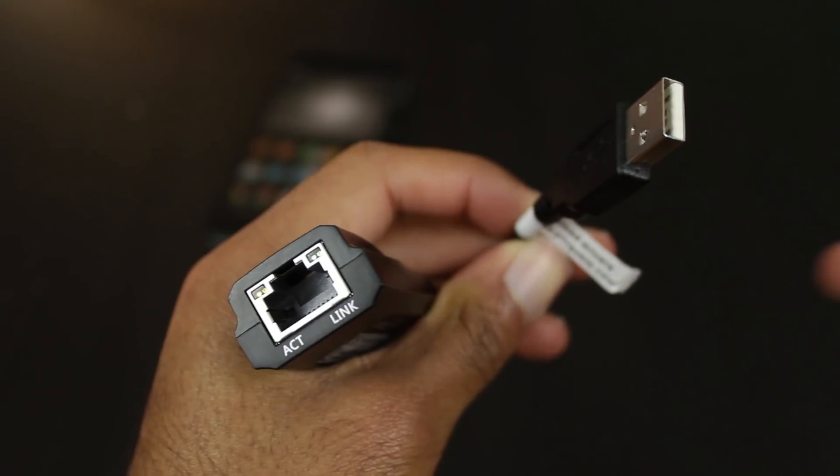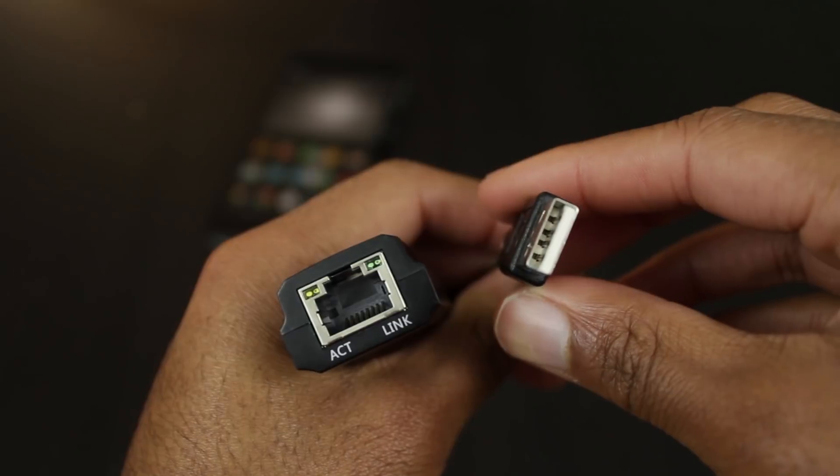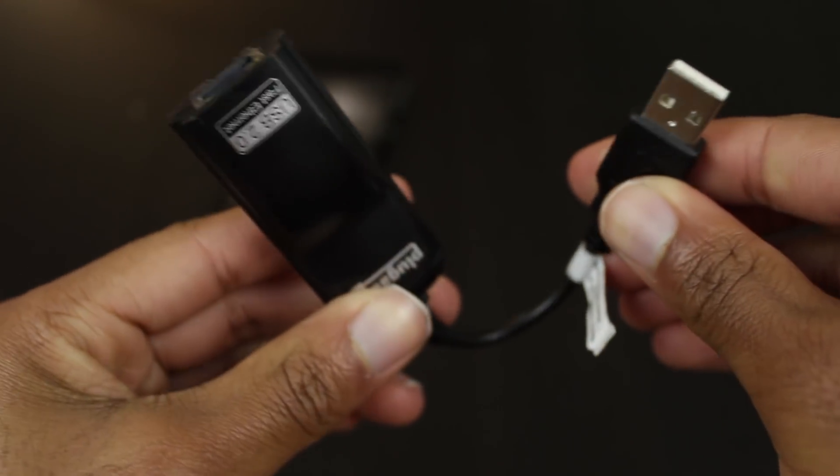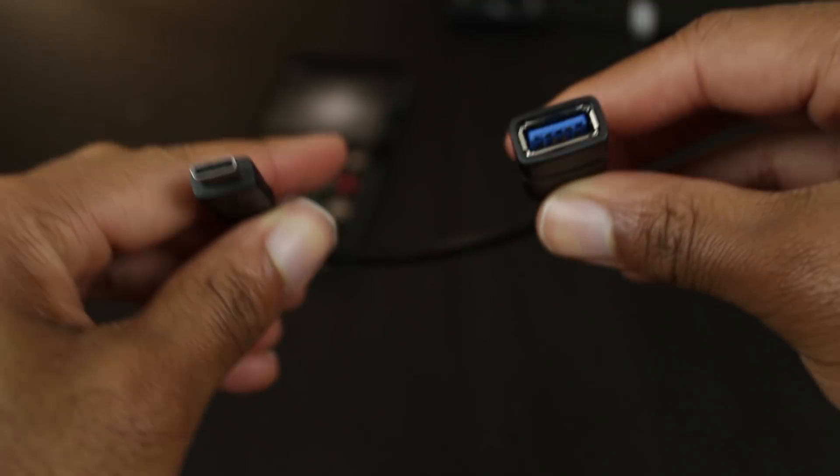Have you ever thought about connecting your phone to an ethernet cable? Probably not, but luckily with Android Marshmallow you can do this. First, you're going to need an ethernet-to-USB adapter — you can find a lot of these on Amazon for a very cheap price.